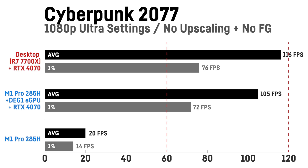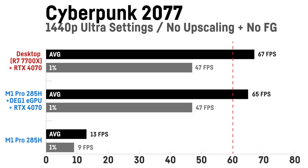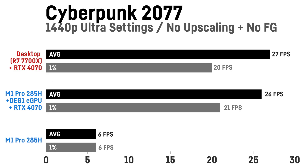At 1080p the M1 Pro without the eGPU only manages 20 fps on average on ultra settings due to its ARC Graphics 140T iGPU, but with the RTX 4070 in the eGPU dock it scored over five times higher at 105 fps — already close to the 116 fps I achieved on my desktop. At 1440p the gap gets even smaller with only a 2 fps difference and identical 1% lows: 65 versus 67 fps. At 4K the DEG1 achieved almost the same performance as the desktop RTX 4070, and these numbers suggest you could even use a faster GPU for even better results.